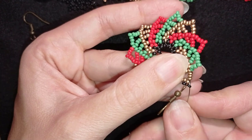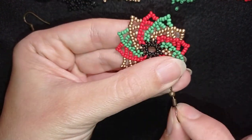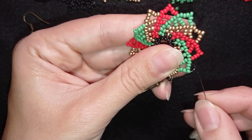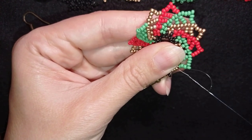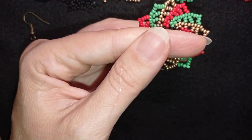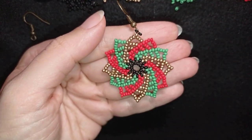Now it's time to make a knot and cut my thread. You could reinforce this several times — you want to squeeze the earring finding loop well so it doesn't come out of the thread loop. I'm making a loop at the corner, going twice through it, and pulling. You can repeat this knot several times. When you're ready with the last knot, go through the following seed bead and cut your thread. Now my earring is ready.